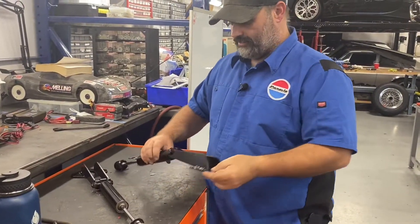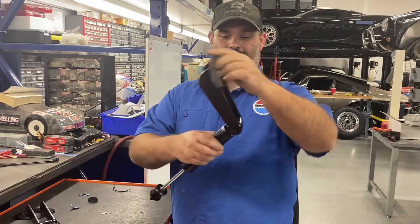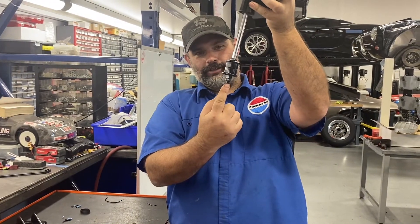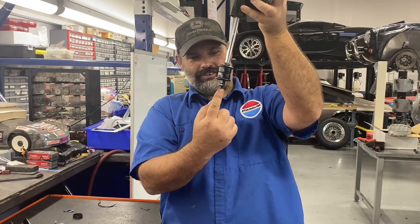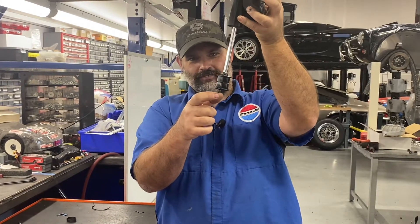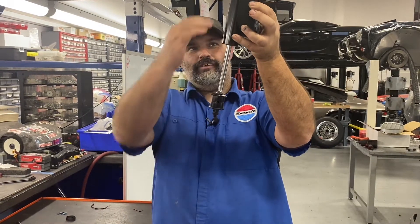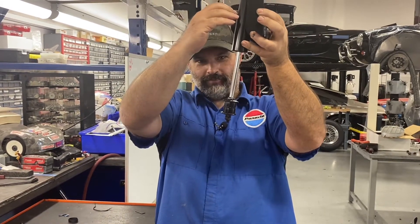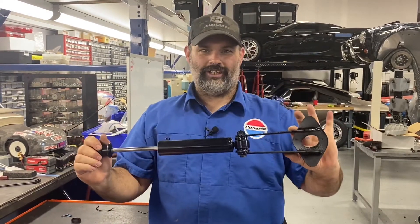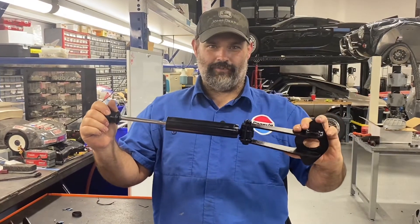We have fabricated a set of mounts for the shocks. This will actually weld onto the frame. Our shock will come down and I'm going to drill a hole — which you guys will see in the installation videos — through the front of the I-beam. It has that hang-off tab and we've already done our math on the length. At ride height, this should give us the 50-50 that we want for dampening. Just simple shocks, simple design, and it's just to give us back the ride quality. I don't plan on hacking into the frame.